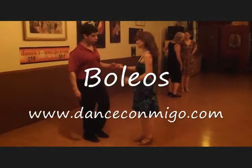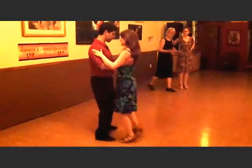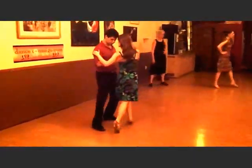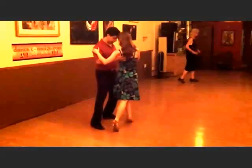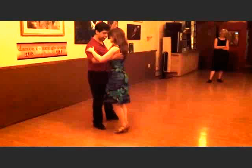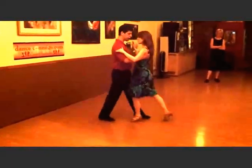In this class we were working on bolleos. We started with one simple bolleo, beginning with a back ocho. Here the leader has his feet spread and he goes with his partner. He starts guiding her into a back ocho and then changes the direction of the ocho for his partner — bringing her forward into a front ocho and exit.